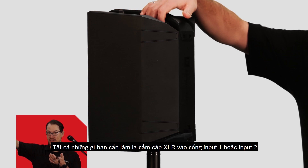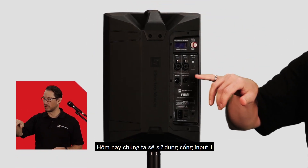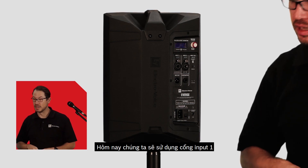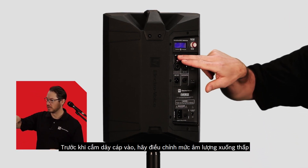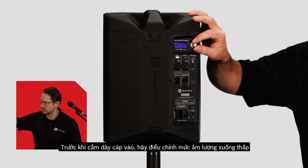In order to connect your microphone, simply take your XLR cable and plug it into either inputs 1 or 2. Today we're going to use input 1. Before I connect to input 1, I'm going to select it and reduce the level just to make sure we don't get any unnecessary clicks or pops through the system.